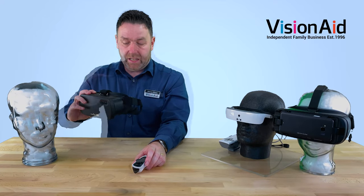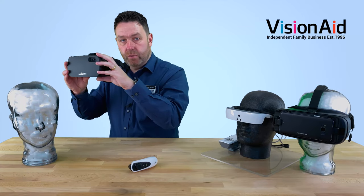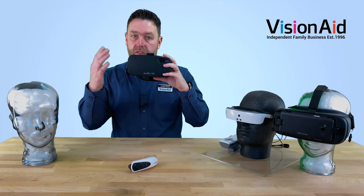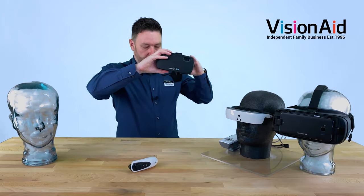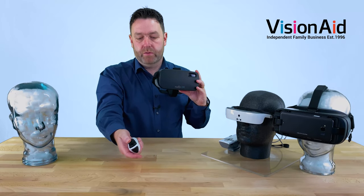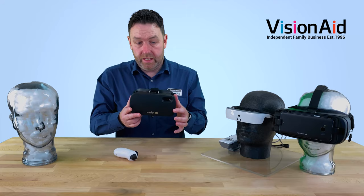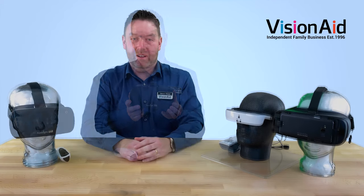It runs at 60 frames per second, which means a fast refresh rate. So when you're watching live action — maybe at a football match where things are moving quickly — you'll get a much smoother image. It magnifies up to 16 times, going all the way from 1x up to 16x, simply by pushing forward and backwards on the joystick. Battery life is around about three hours on its lithium-ion battery.